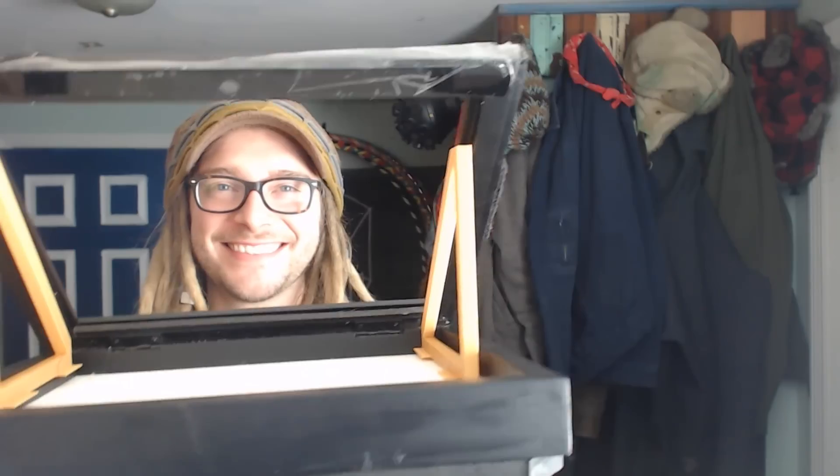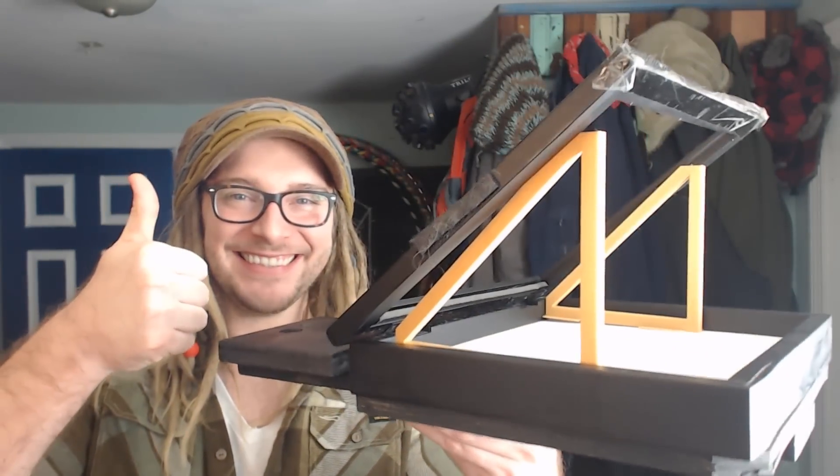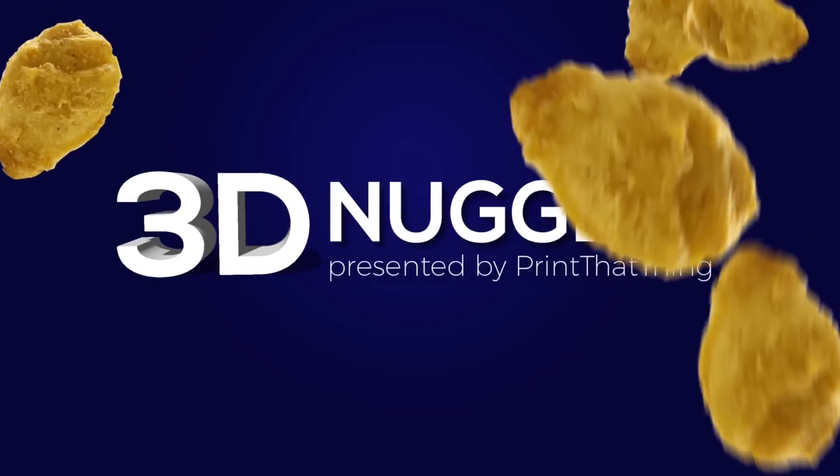We used to use this old handmade teleprompter that my lover lady Amber made — thanks Amber — she used an old picture frame and a tablet and it worked really well. That's what we shot most of the 3D nuggets on and all that, and it did its job.